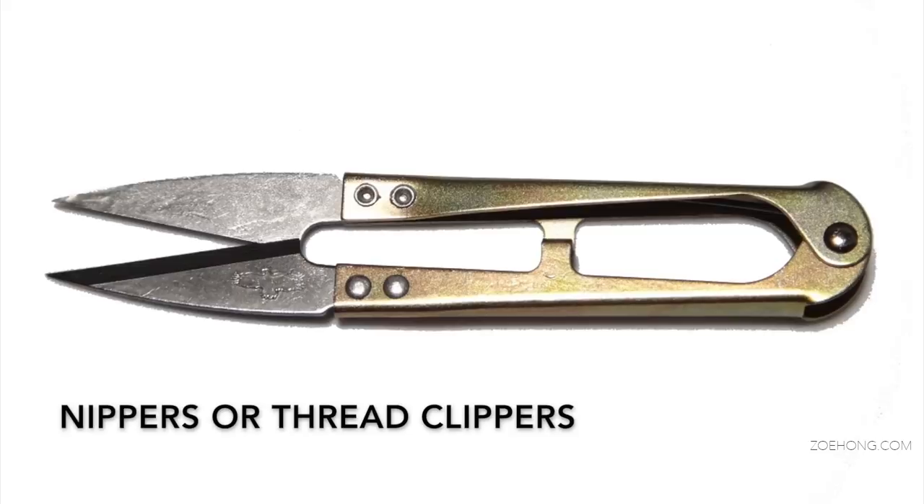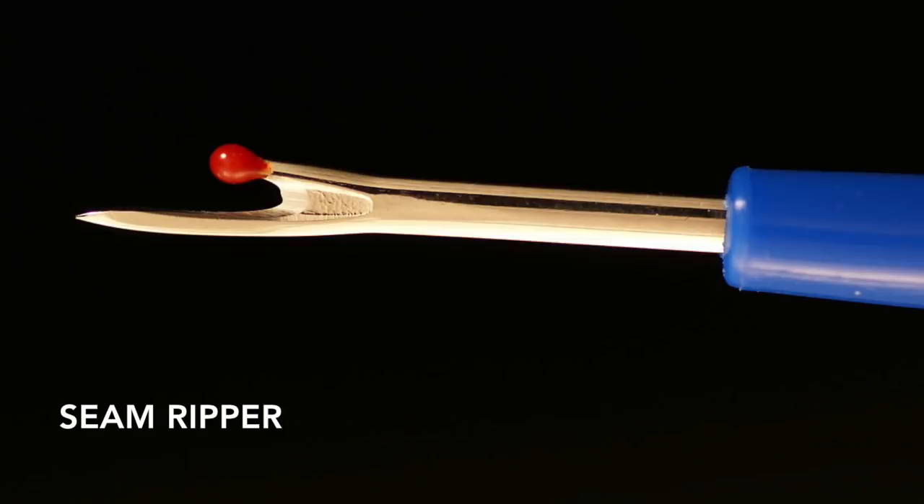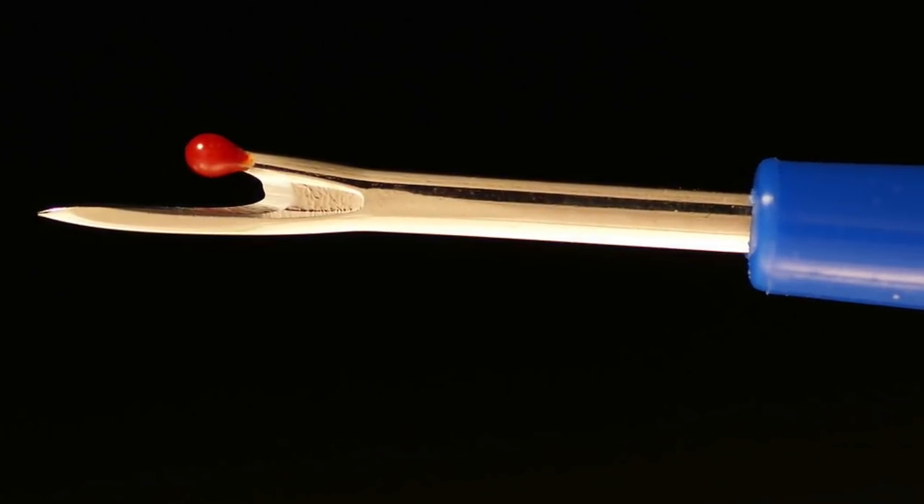Nippers are great because they're really sharp at the end and you can get into tight points. For example, if I'm making a collar — you sew everything inside out and then flip it — sometimes you have to push into a corner, and having something very sharp is useful. I also use nippers as a tool for pushing through fabric. Next up is the seam ripper. I tell my students this will be your favorite thing in the world and your worst enemy — if you're using it, something probably got screwed up.